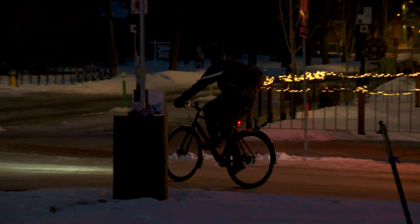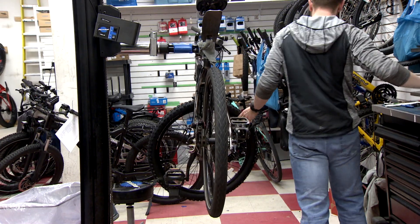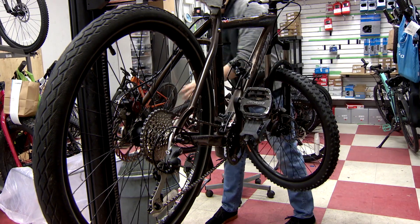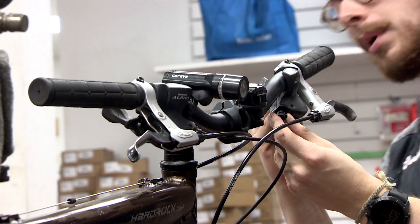Maintenance-wise, we're looking at bringing the bike into the shop, looking at what exactly is needed, and going from there with recommendations — making sure the derailleur is fine, chain is fine, brakes are fine, and all of the little components work.